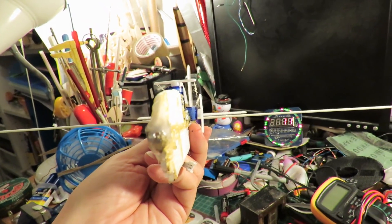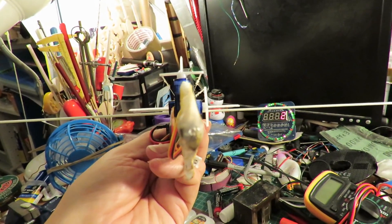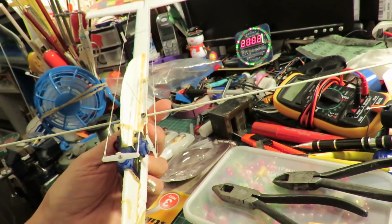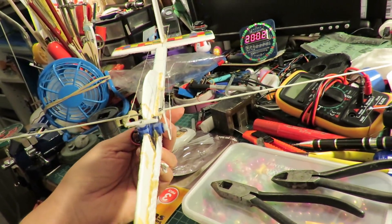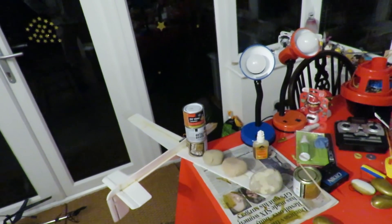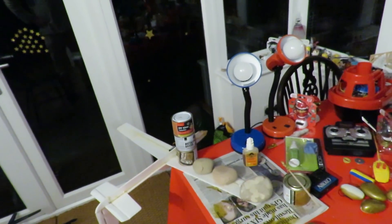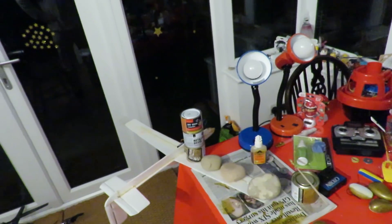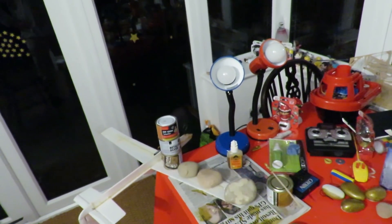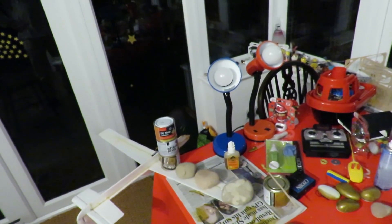And get it horizontal, in line with the tail, then I'll fit the wings back on again. Just a bit of an update — you can see I'm putting the wings back together here, putting it all together using Gorilla Glue, that's the stuff that foams up as it cures.